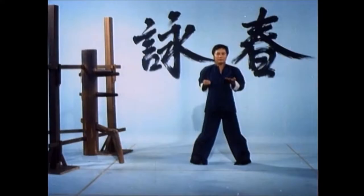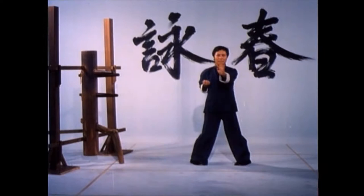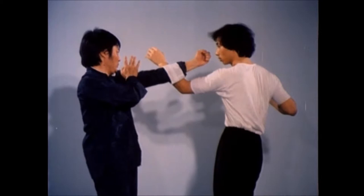Wing Chun is a very effective system due to its scientific approach to combat. The style's sophisticated fighting principles are based on both simplicity and the theory of economy of motion, or conservation of energy. All the techniques are designed to be structurally faster than other fighting methods as well as more efficient.